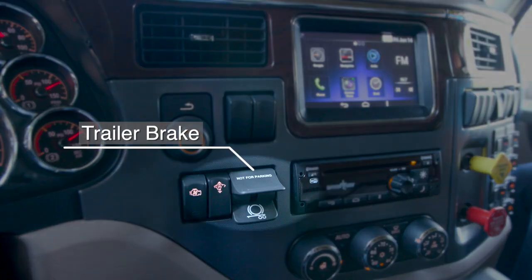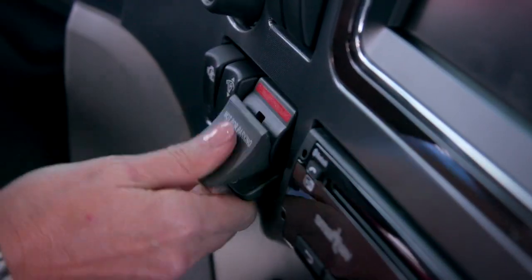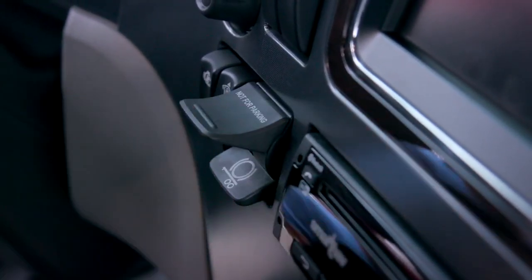The trailer brake is located just to the right of the steering column. It's engineered to give you superior control of the application whether stationary or moving. It's simple to use — either squeeze or hold the end and it will self-return when it's no longer needed.